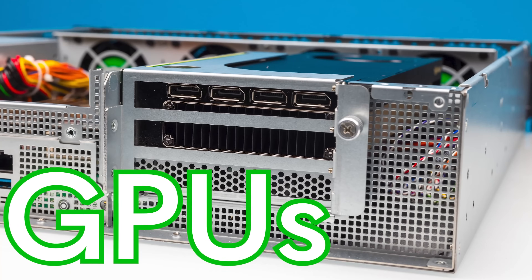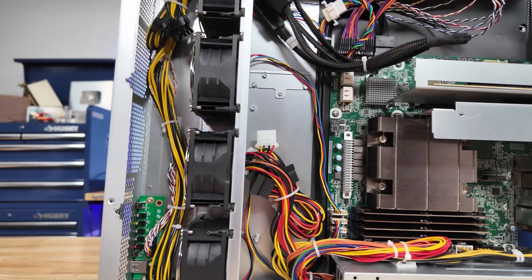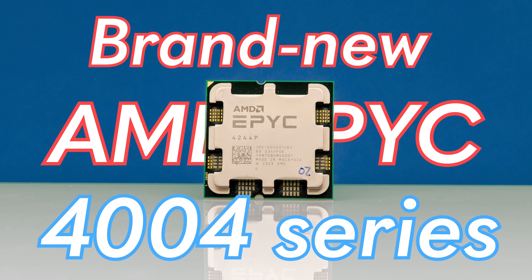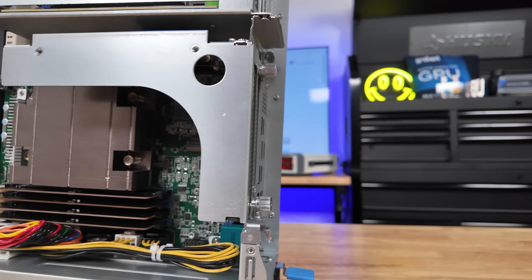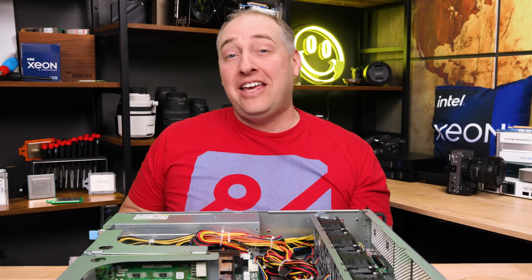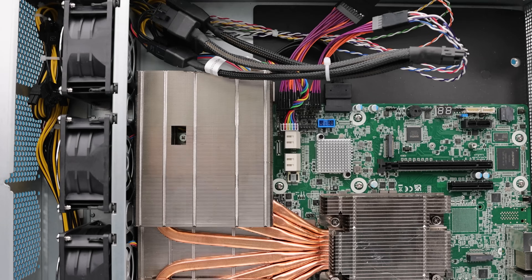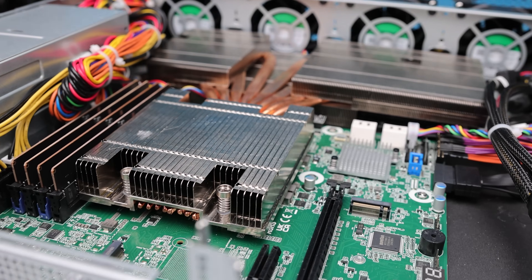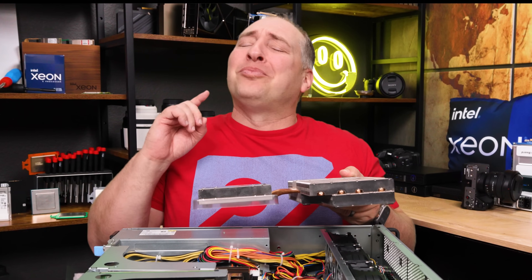This short-depth server can handle GPUs and a Ryzen processor, but it can also fit a brand new AMD EPYC 4000 series processor. Because this is an ASRock Rack server, there's always something fun — we're going to take the little wimpy heatsink that comes in the base model and use this giant heatsink to turn it into the evac model. I mean, look at this thing, it's huge!